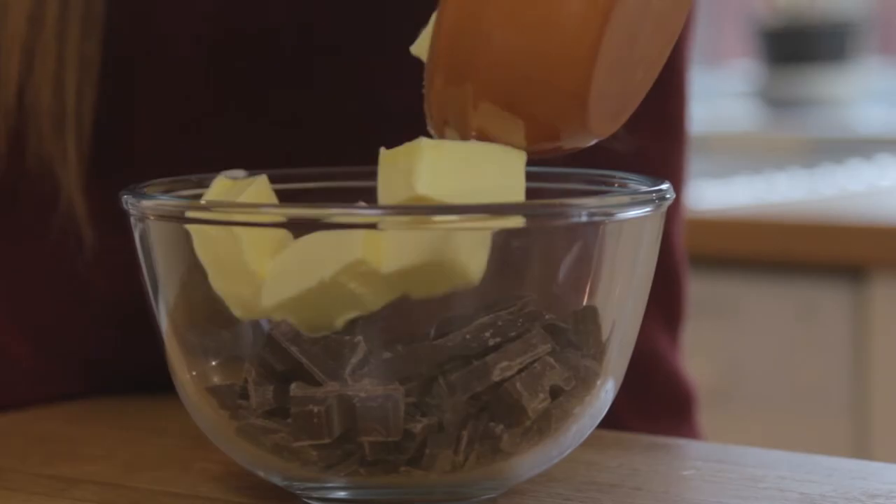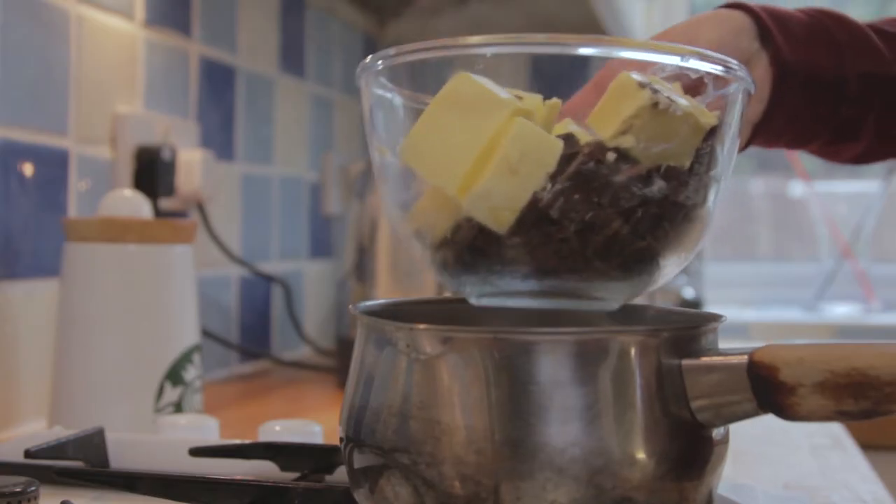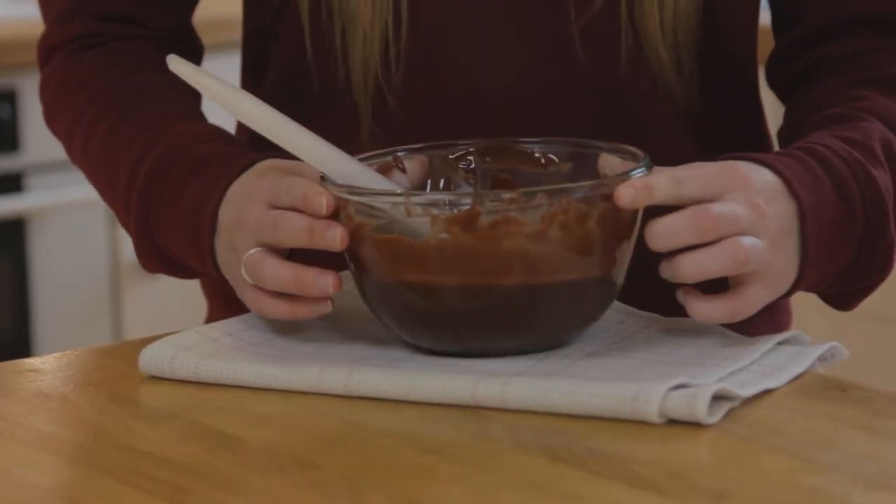Place the butter and chocolate into a heatproof bowl and place over a pan of simmering water, making sure the bowl doesn't touch the water. Once melted, the mixture should be smooth and glossy.